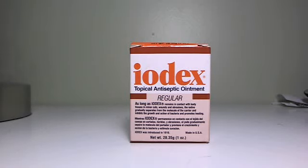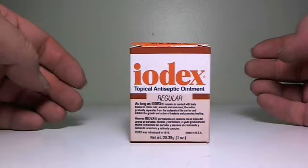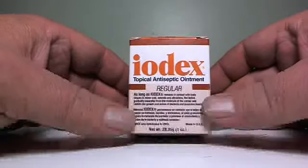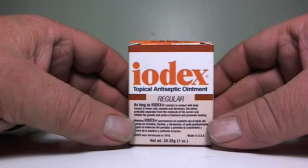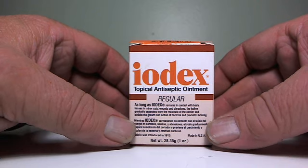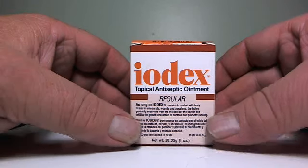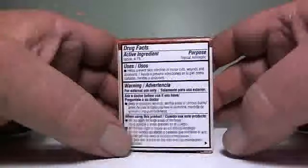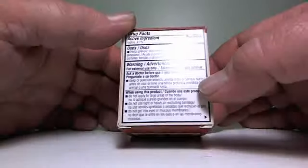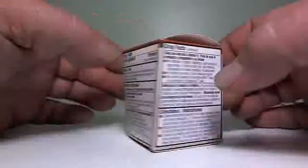Hello YouTube. Tonight I'd like to talk about Iodex. Most of you have never heard of this stuff. It's an antiseptic ointment with 4.7% strength iodine in it. It's kind of like a Vaseline with iodine in it — same consistency.